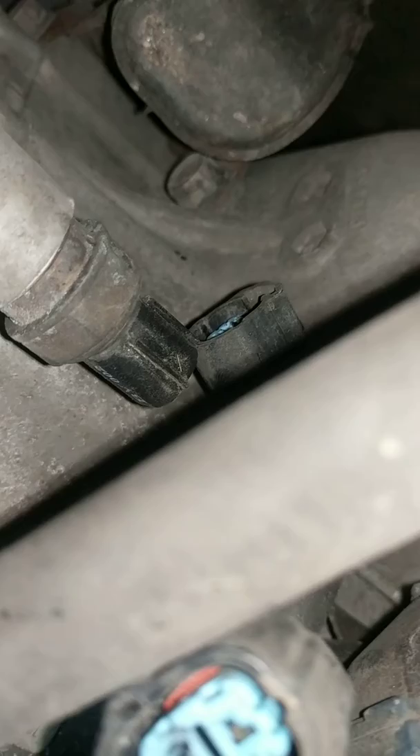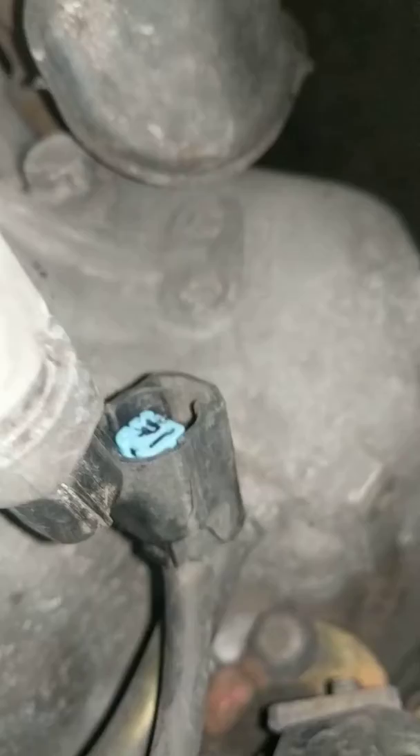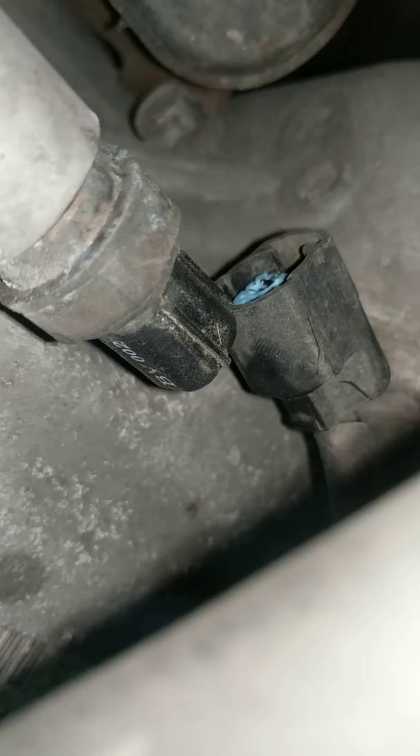Let's see if I can fit it in here. Number three. Just unplug it there and turn it out. Use your wrench and just pull it out. And that's where it's located.